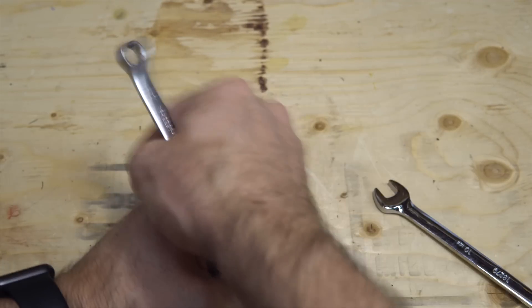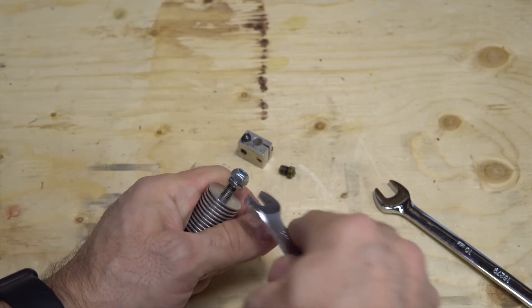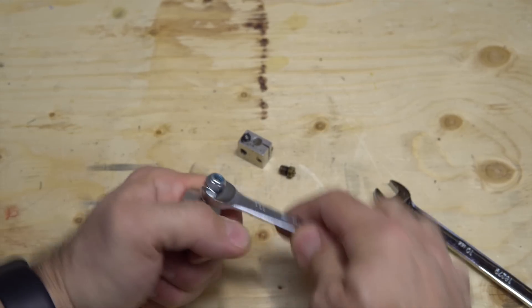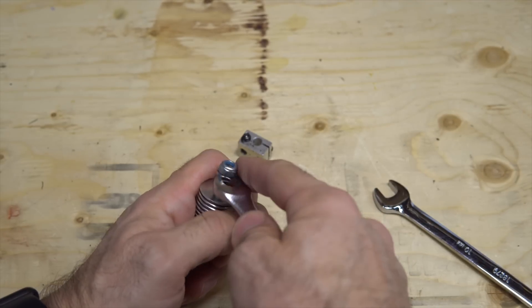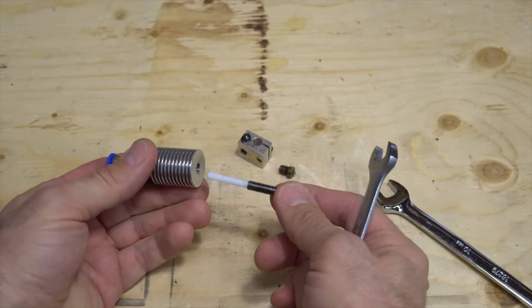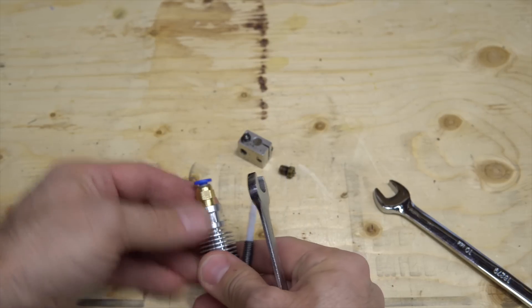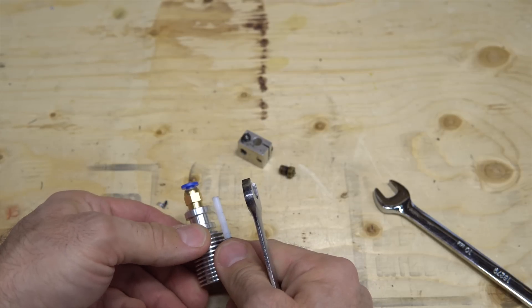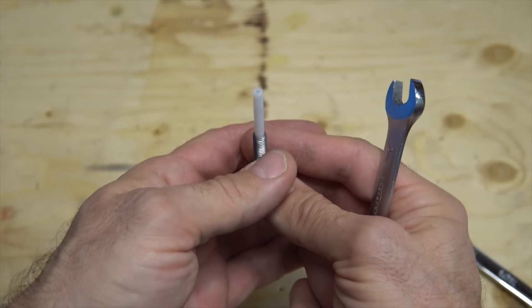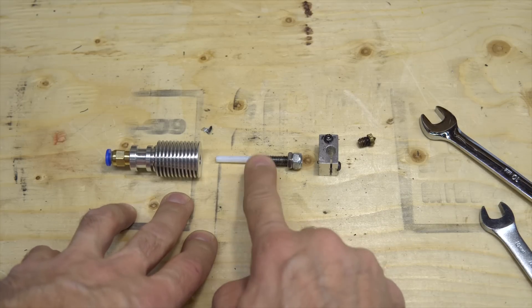Don't use pliers because you'll ruin all the threads — just jam the nut over the other one and you can unscrew everything. Inside you can see the liner: there is a PTFE Teflon tube that your filament goes through. So you have the heat sink, a PTFE Teflon liner, and a heat brake.